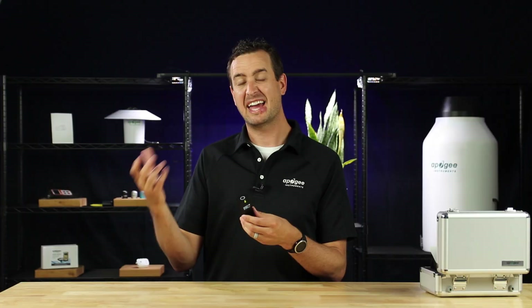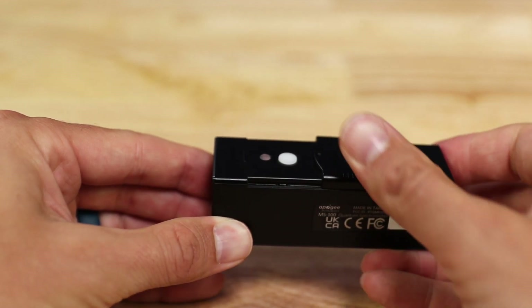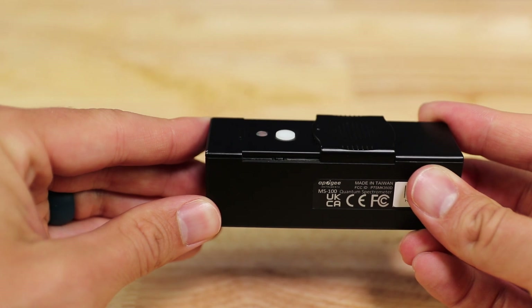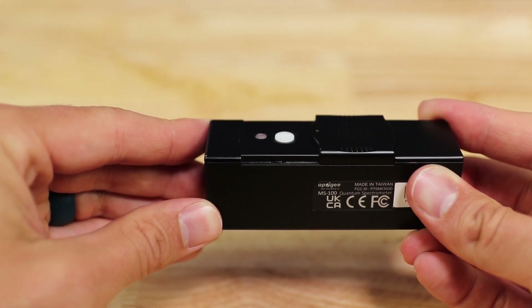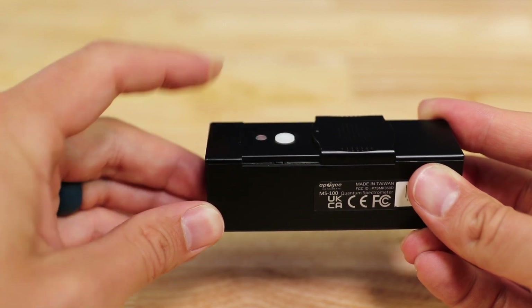Once that's been done, it's ready to begin taking measurements. To take a measurement, point at the target light source and press the measurement button. It'll take about eight seconds to perform the measurement. When it's done, it'll beep. In order to prevent inaccurate data, hold the Insight in place until you hear that second beep.